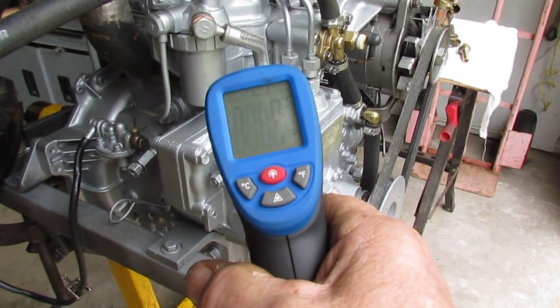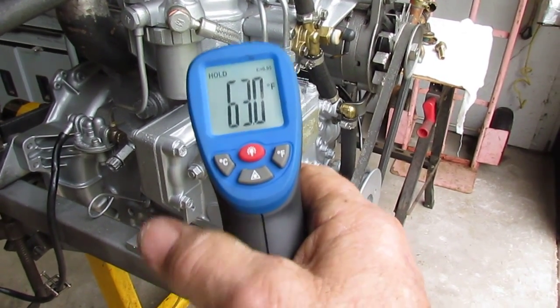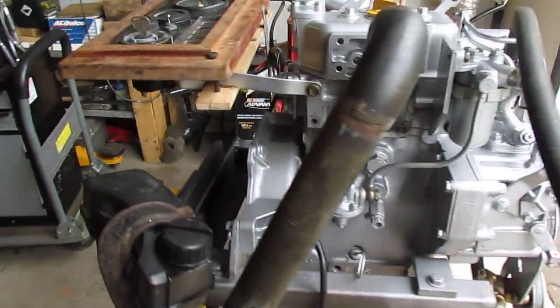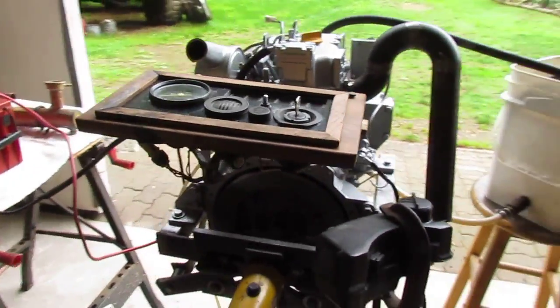The temperature is about 62 or 63 degrees, so it's not exactly screaming cold, but the engine has not been preheated.